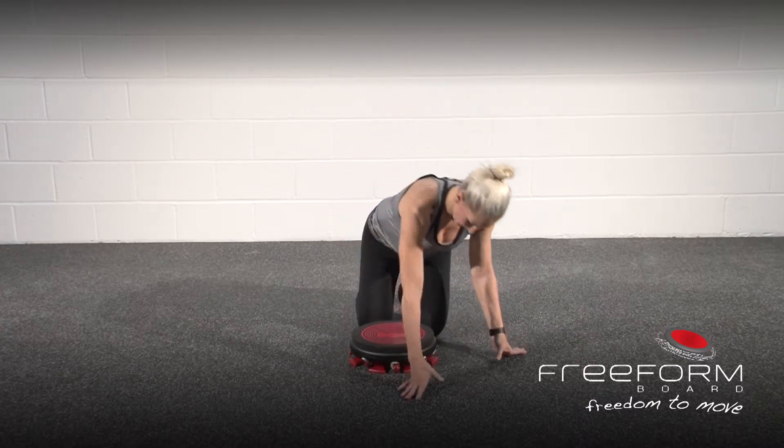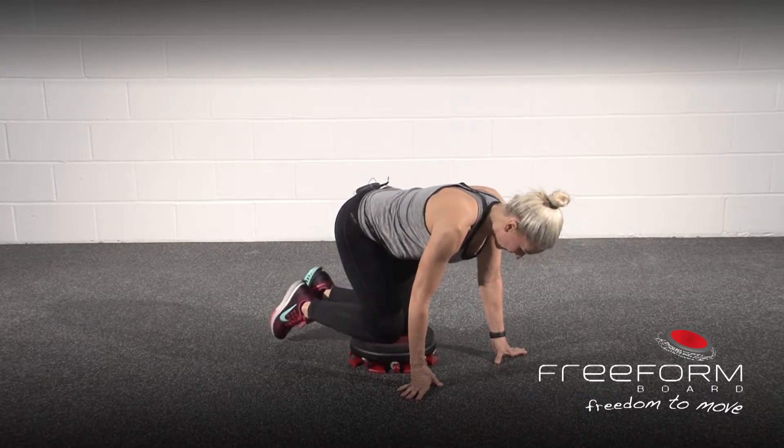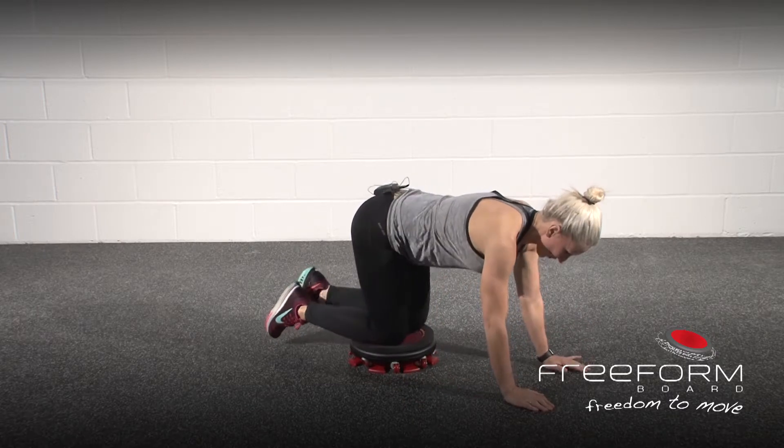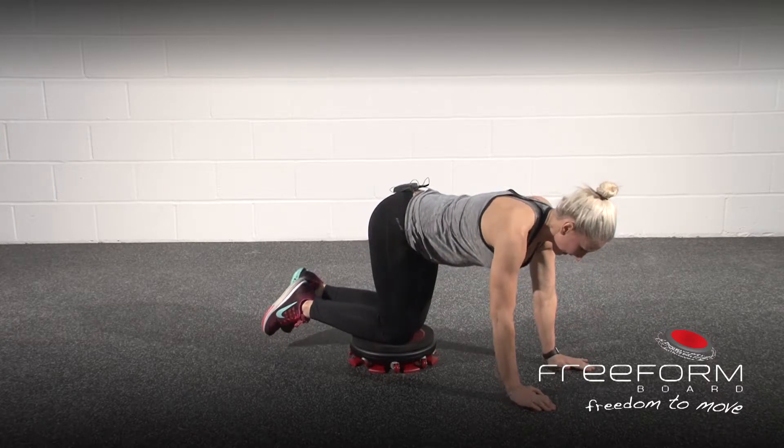To get into position, first of all, bring your knees centred on the free form board, place your hands beneath your shoulders so you're in that good table top position, and head is in line with the spine.